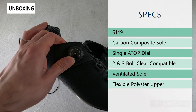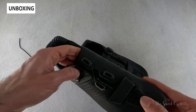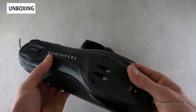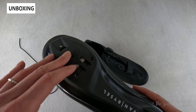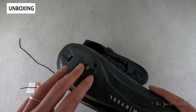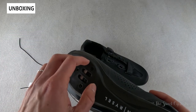You have a single ATOP dial for the closure system, which gives you micro tightening and a full loosening option for putting the shoes on and taking them off. You also have both two-bolt and three-bolt cleat compatibility, so you can ride Shimano SPD, Speedplay Look Keo, and Shimano SPD-SL — everything aside from the four-bolt Speedplay option.